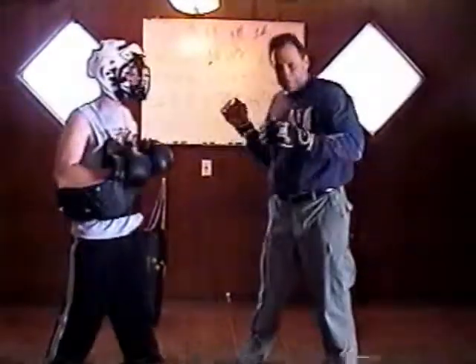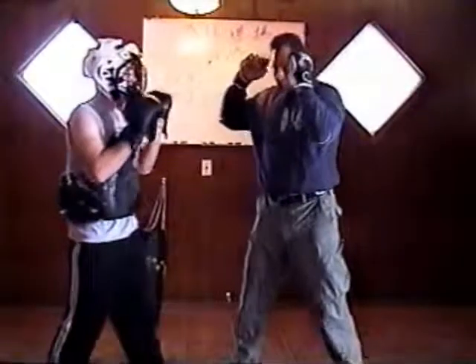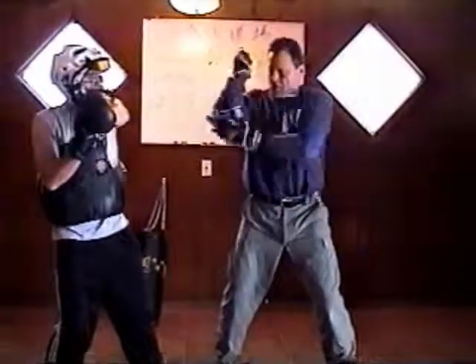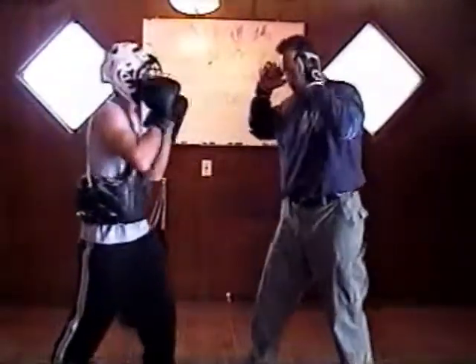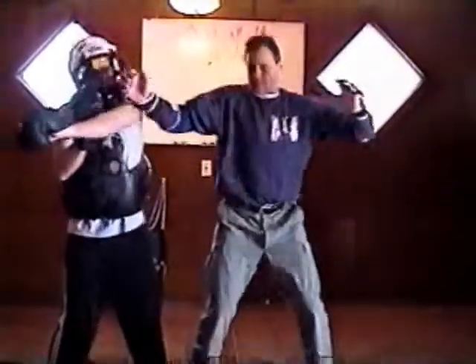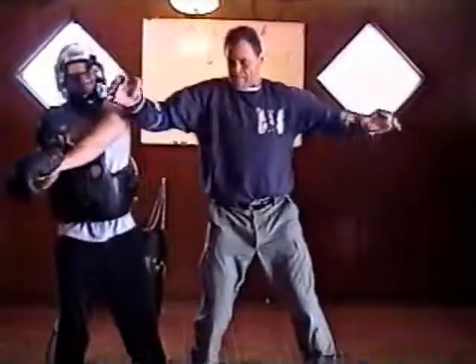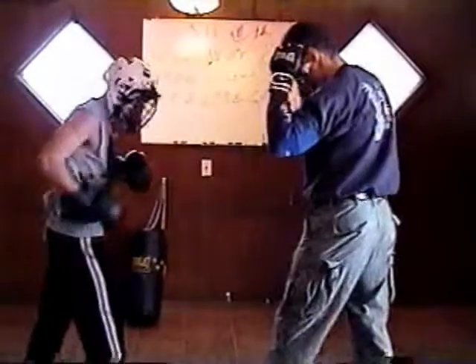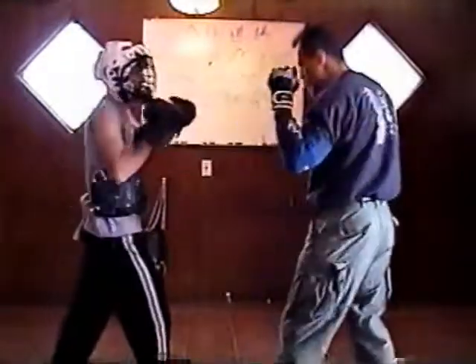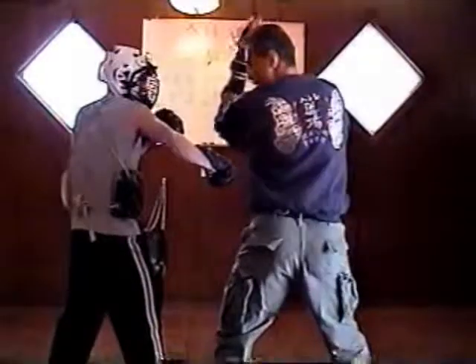Another one is: you have your hands up, he throws a jab. You come on the inside too. You're here, you've got the jab. Come with the inside elbow — playing around, close a few jabs. The inside elbow, same as the outside elbow — move it. Come with the inside elbow.